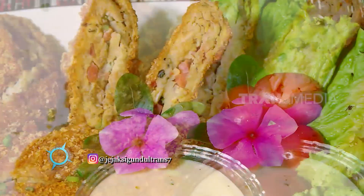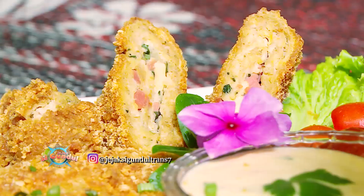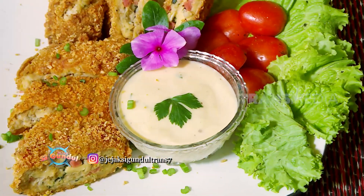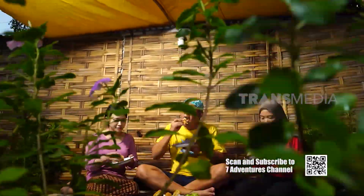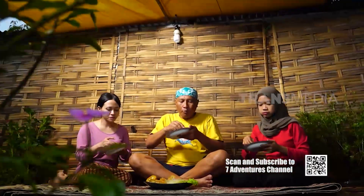Cordon Blue-nya sudah jadi! Mantep toh tampilannya. Rasanya jos gandos — biji kaloconya gurih dan lembut, bagian luarnya garing banget, sedangkan isiannya meleleh di lidah. Perpaduan cita rasa yang tiada tara. Mbak Cantika emang paling jago! Aku nambah, Mbak!